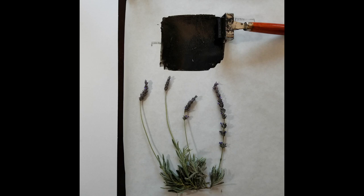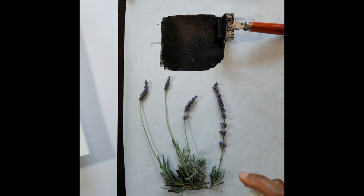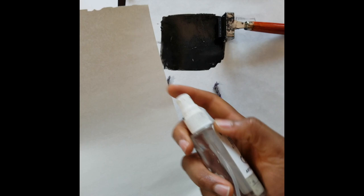The next step is to mist with water a piece of relatively heavy watercolor paper or printmaking paper, which is what your art piece is going to lay on. So I'm just going to lightly mist that. You also want to mist a piece of newsprint paper, or lighter weight paper, and then set it aside.